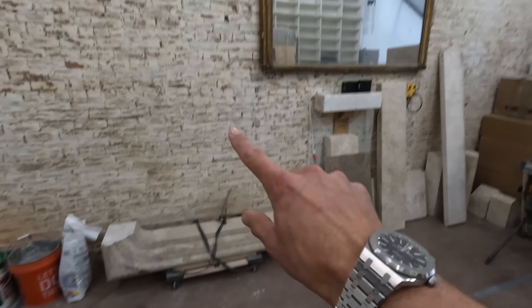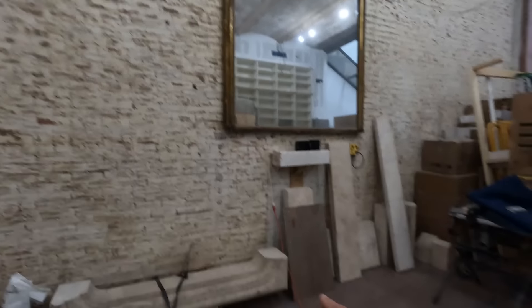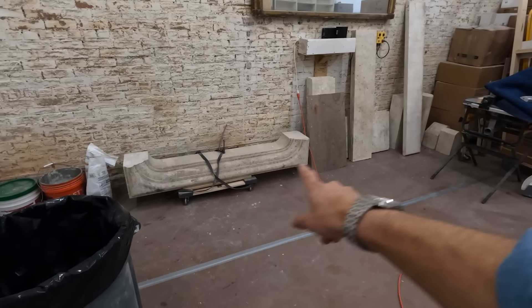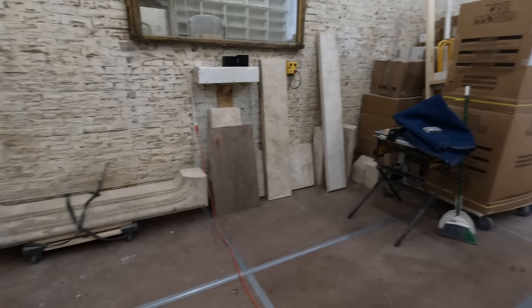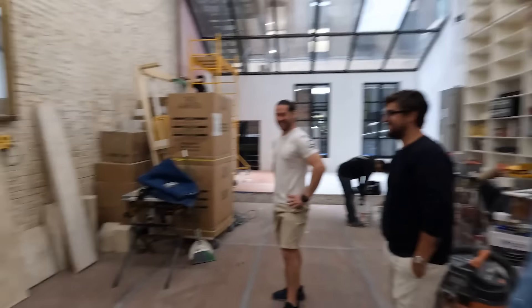This is our new fireplace. I'm setting this up under this mirror which the previous owner left for us. How much does this thing weigh? That's 1,600 pounds — just that piece. My castle — small place called Versailles.